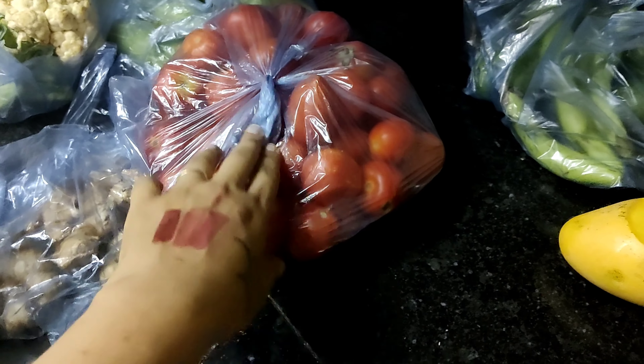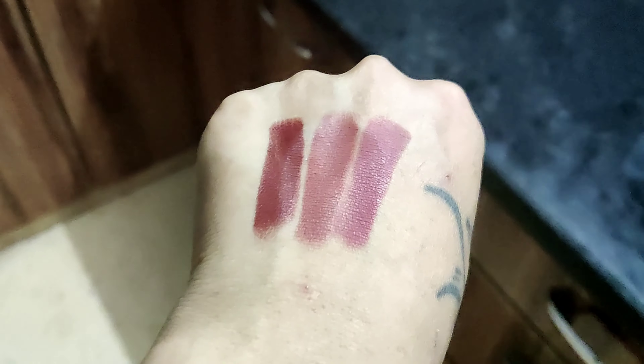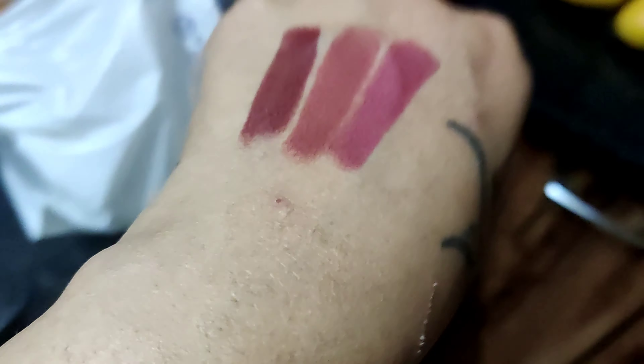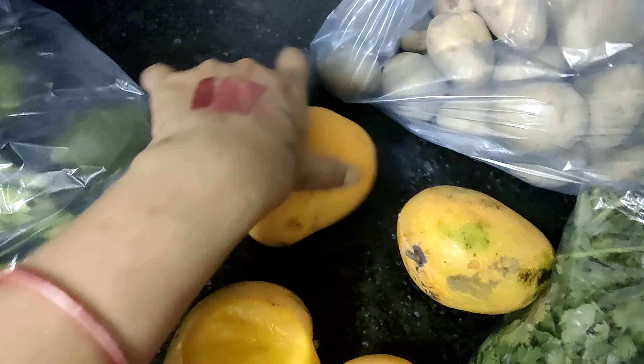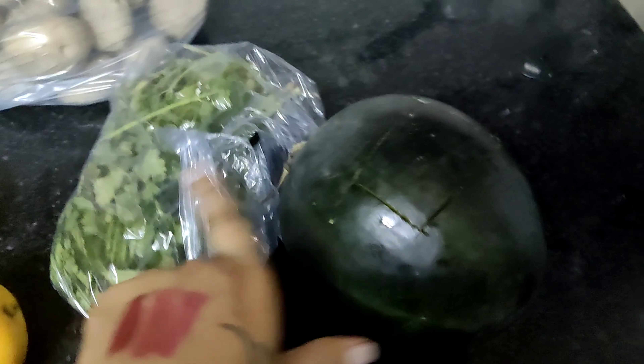Here I have about 2.5 kg of tomatoes. And these are mangoes. This is a potato, and this is a tomato. This is brinjal, and this is coriander. And this is a watermelon. I also picked up a Glam Beauty lipstick in peach shade.